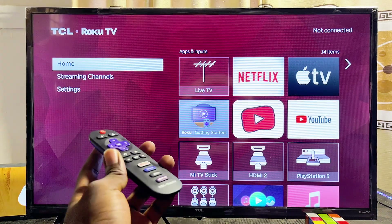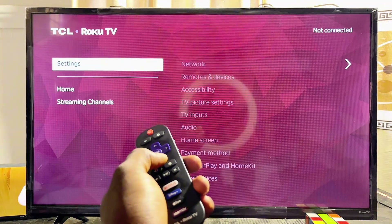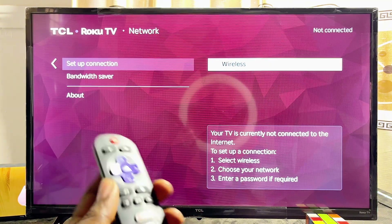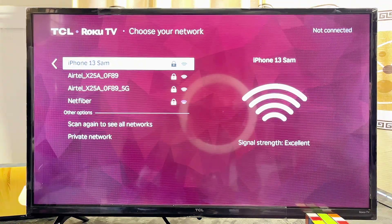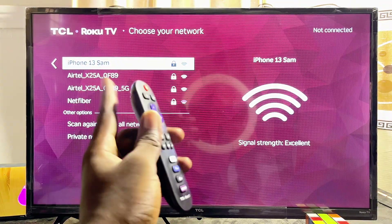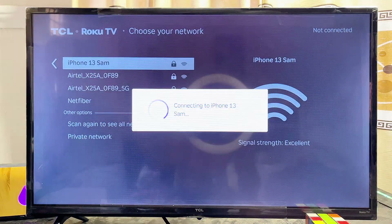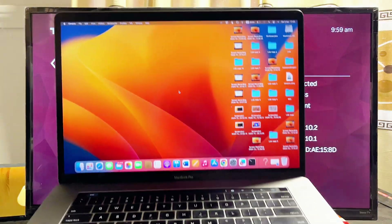First, you have to make sure that both your Roku TV and your MacBook are connected to the same Wi-Fi network. Head over to the Wi-Fi settings of your Roku TV, go to Network, then Setup Connection Settings, click on Wireless, and proceed to connect your Roku TV to your Wi-Fi network. You can see the name of my Wi-Fi network here — which is my phone's hotspot — so I'll select it and confirm that my Roku TV is connected.